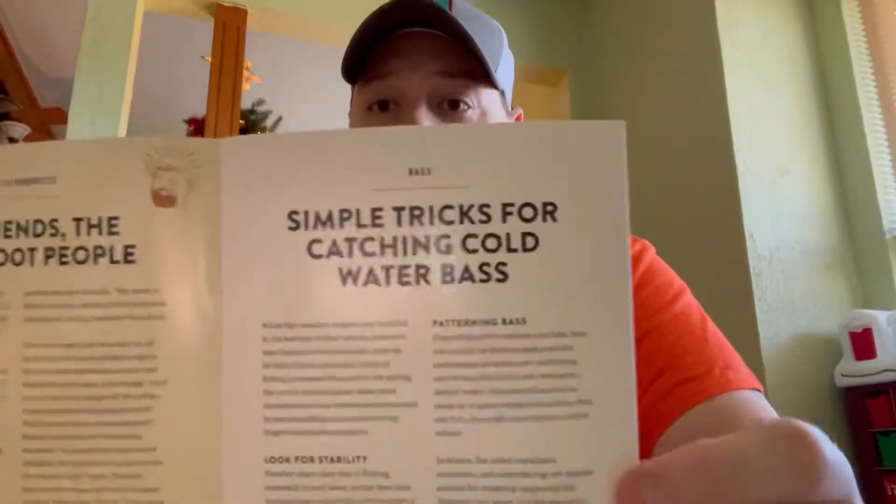There's also a little QR code. If you scan this with your phone, it takes you to a website with pro videos, tips and tricks — things to help you get out there and catch more fish. The other thing included in every Mystery Tackle Box is The Dibble. It has more tips and tricks — lots of things to read. For example, tips for catching cold water bass. A lot of people stop fishing in the wintertime, but the fish do bite. You just have to work a little harder.